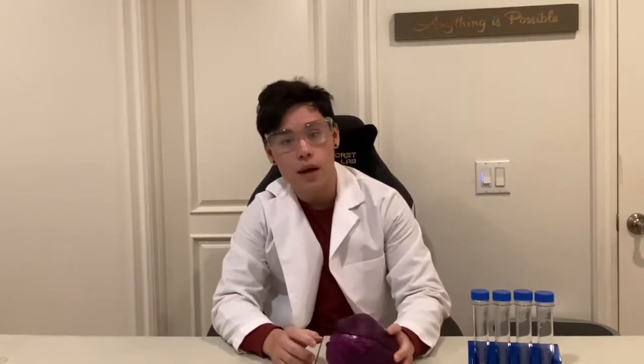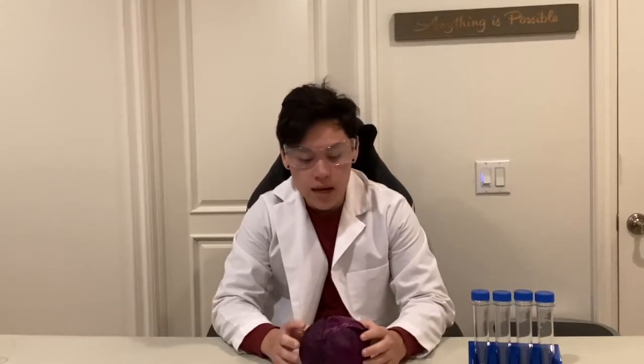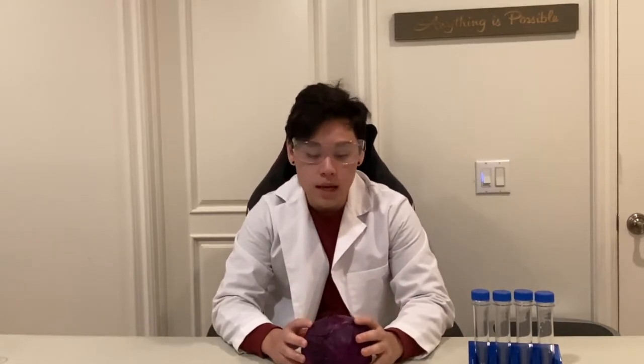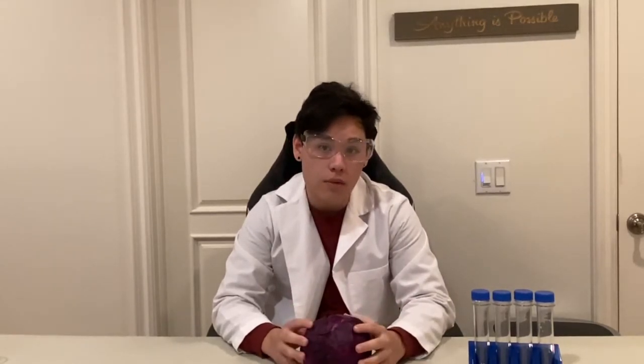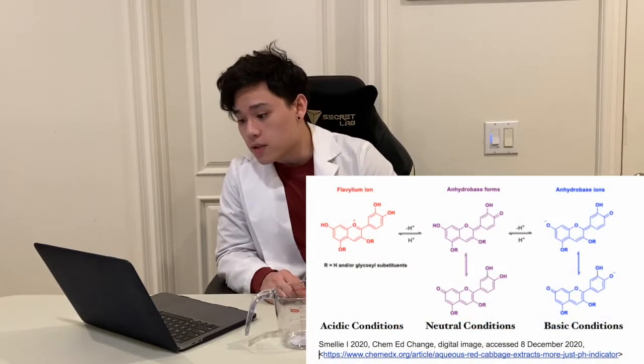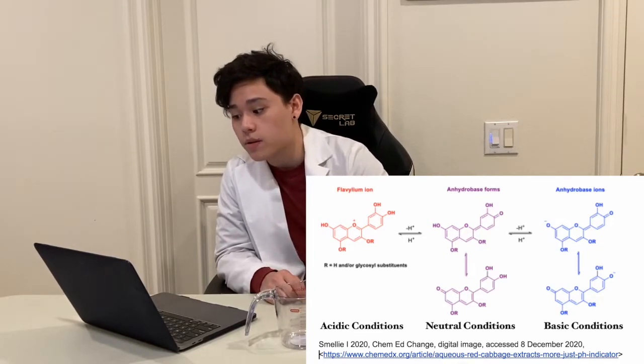Anthocyanin is one of the compounds within red cabbage that gives it its pigmentation. Anthocyanin is very unstable when it comes to light, temperature, pH, and storage, but if we can take the anthocyanin out of the red cabbage then we can investigate how it could be used as a pH indicator. Anthocyanin is the molecule that's going to be observed and it has a very unique structure. It has many conjugated pi bonds, and the purple color is indicated by a neutral pH of about 7.